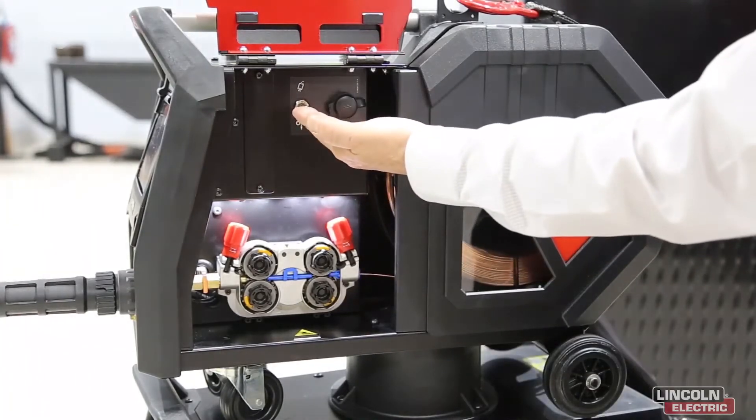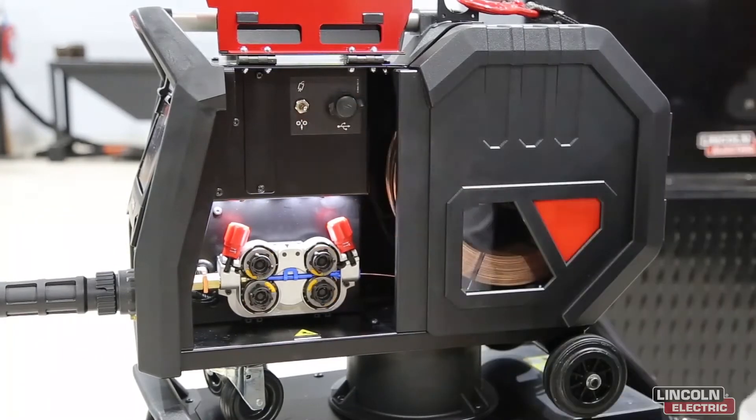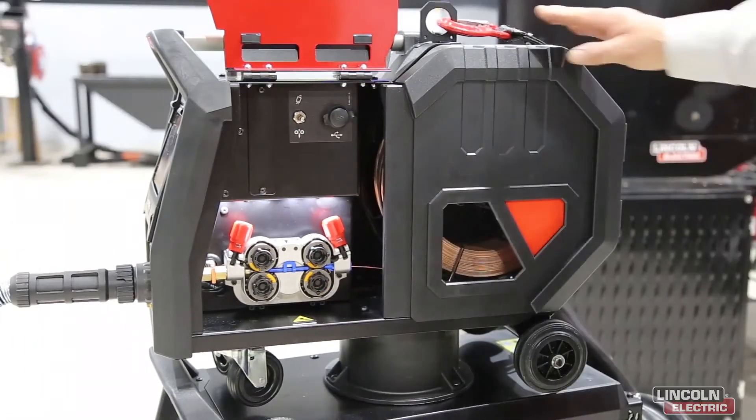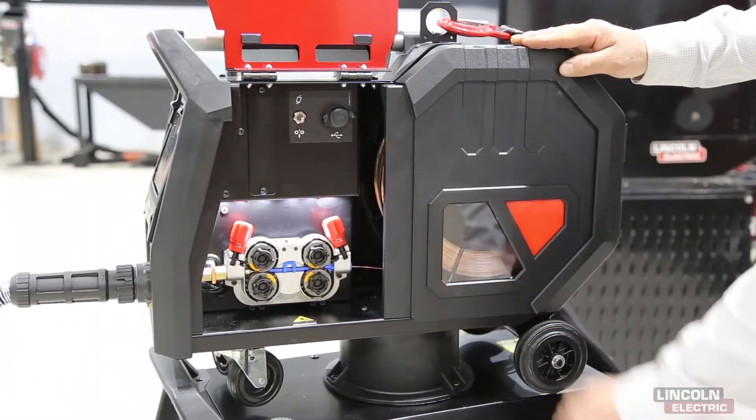Above we have a toggle switch for gas purge or inch wire feeding. The dustproof spool cover has an indication window giving you an indication of the level of wire that you have remaining.